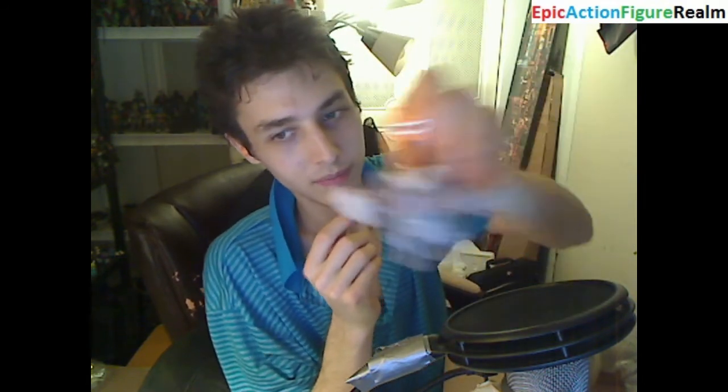He only has claws protruding out of one hand. He has three points of articulation. Is he a shoddy figurine? Well, he's hollow on the inside. I wouldn't deem him to be a high-quality figurine by any means, but he still has a bit of merit for a Burger King figurine, which is not saying much.